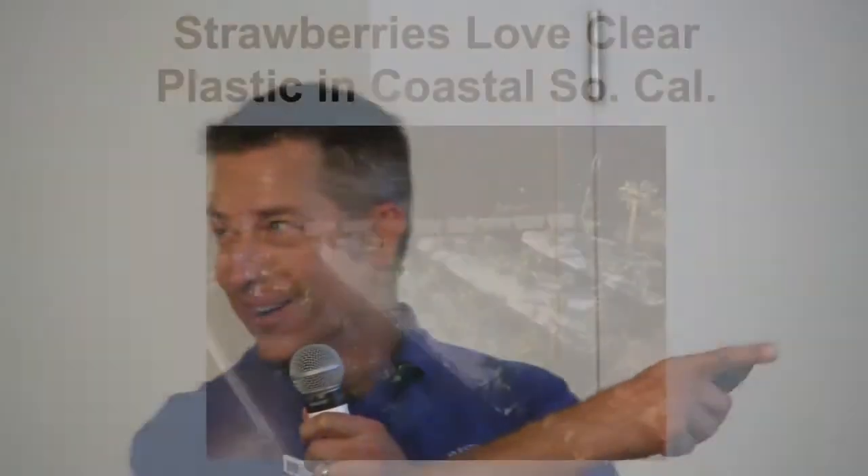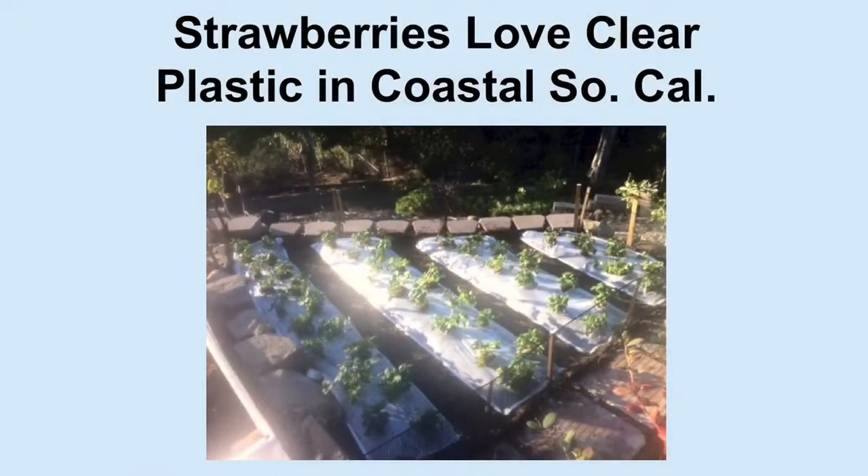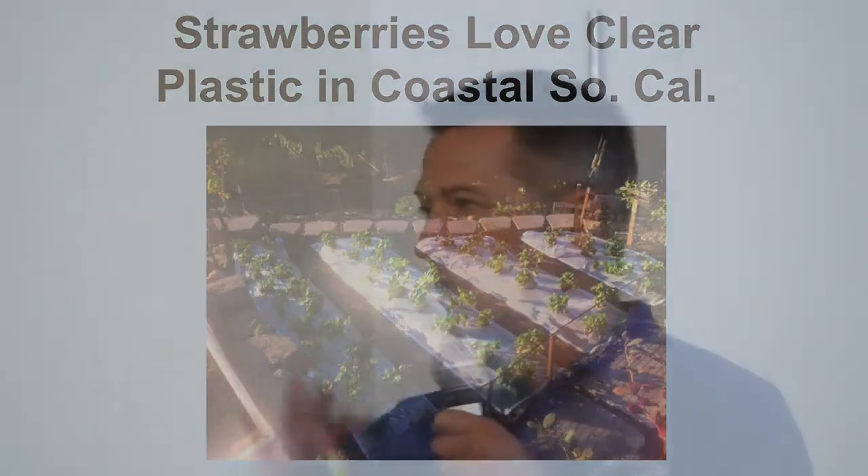And here are my strawberries. Clear plastic mulch in coastal Southern California works best — since we don't have super high heat, we don't want dark mulch that will overheat the plants. It also keeps the berries off the ground. Soil-borne fungi are one of the biggest problems with strawberries, and you reduce your problems with strawberry fungi immensely with the mulch. This is my first year doing it and so far it's really good.